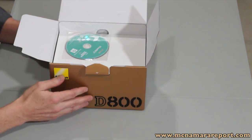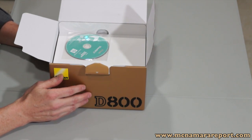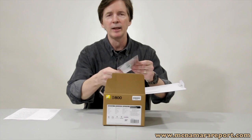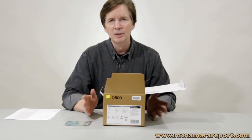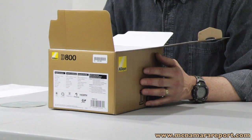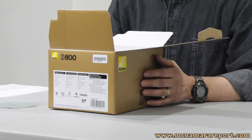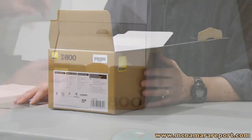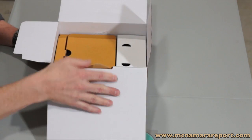Without further ado, let's see what's inside the box of the new D800 camera. Inside this box we don't have the manuals and the warranty card, but what we do have is the VIEW NX2 software that ships with the camera. This is a basic image editing software along with NEF raw file conversion software. It also allows you to do a few things with movies like trim them.